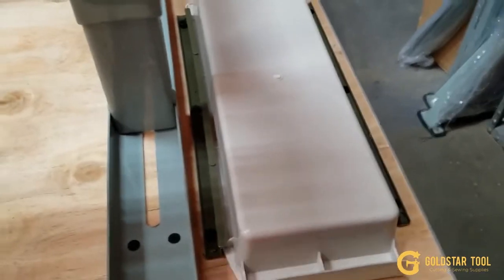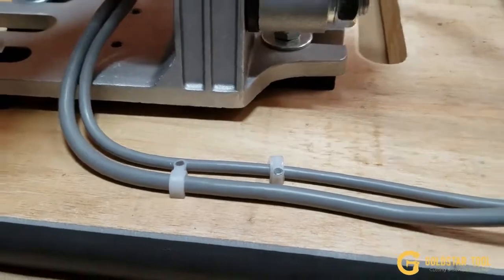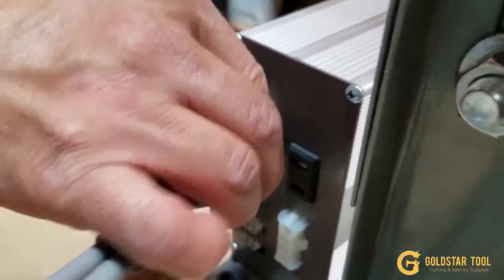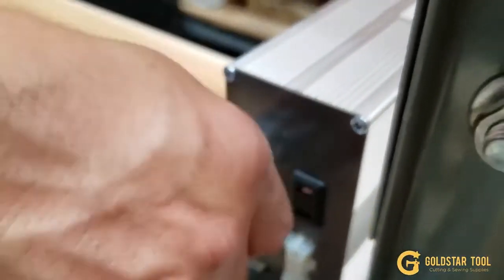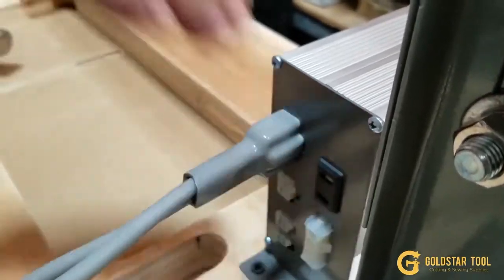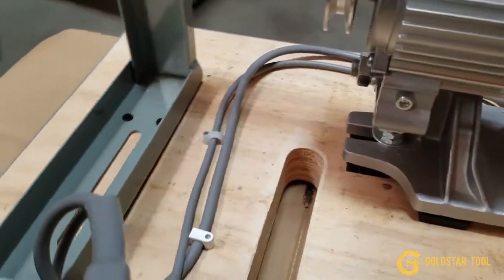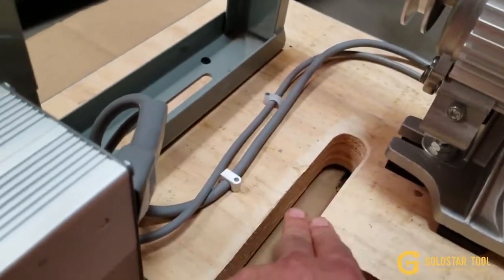Use the cable fastener to fasten the cable from the back. The top connection is where the cable from the motor connects — make sure it's all the way in and then cover it with the plastic sleeve. Make sure the cable fasteners are placed nicely and that this area is clear because you're going to have the V-belt there.